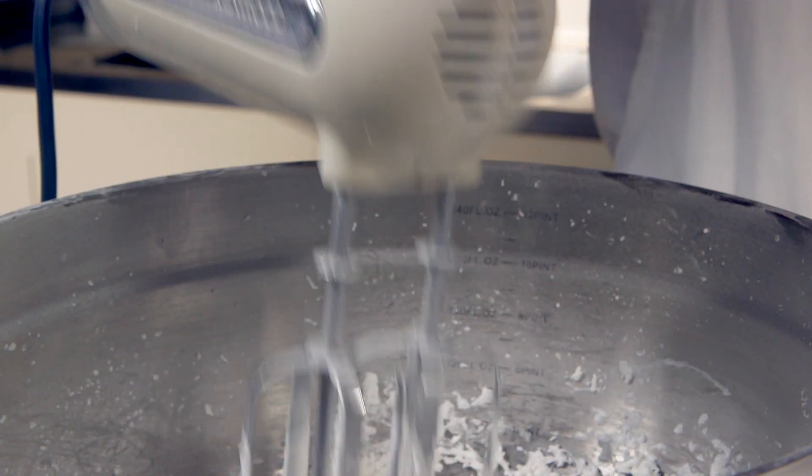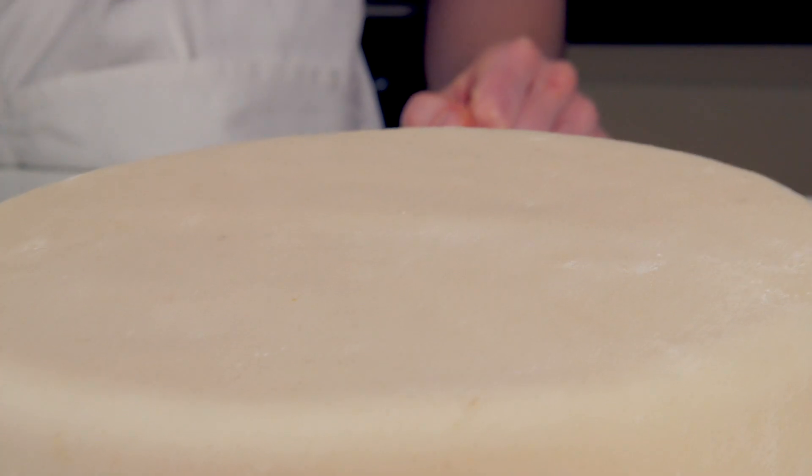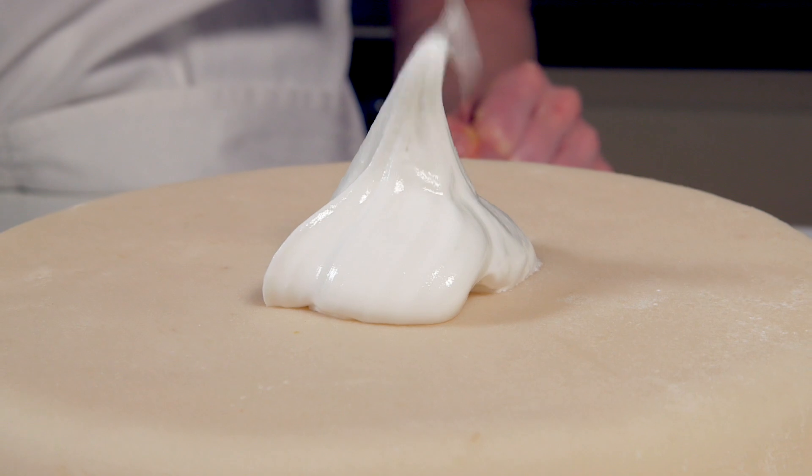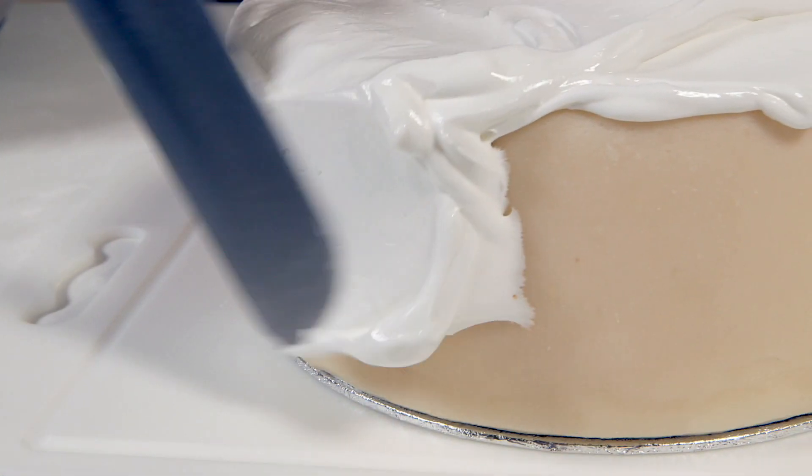At this stage the icing can be kept for a couple of days in the fridge covered with a damp tea towel. Otherwise, spoon the icing straight into the center of a cake and spread it out over the top and down the sides using a paddling motion with a palette knife.